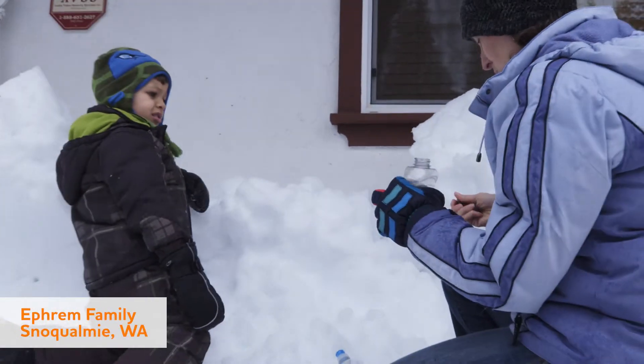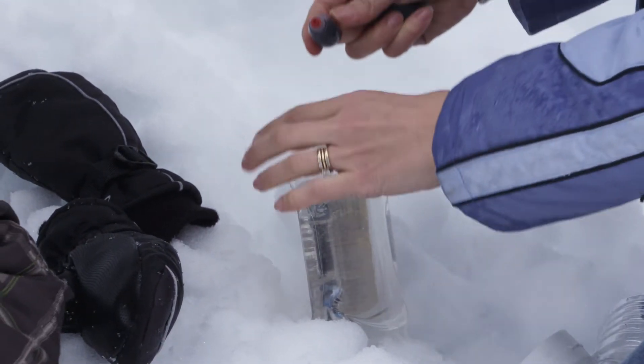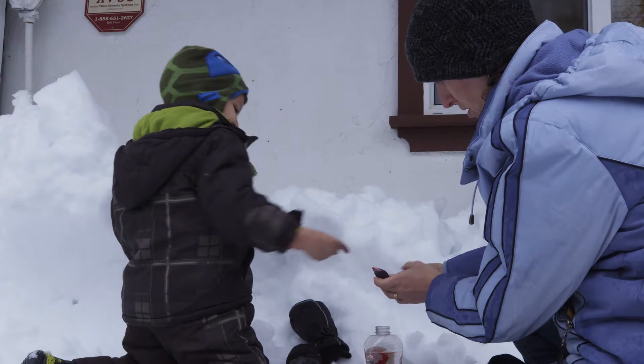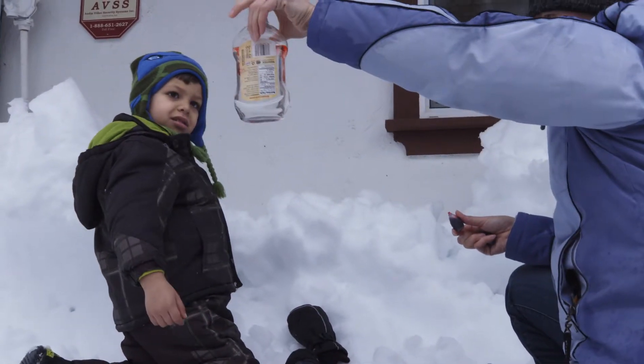What do you think will happen if we put some of this in the water? Do you want to try it? Let's try to squirt just a little bit in here. You and your child can create everyday experiments with what you find around you. Get an empty plastic container and fill it with some water. Use food coloring, if you have it, or soap.